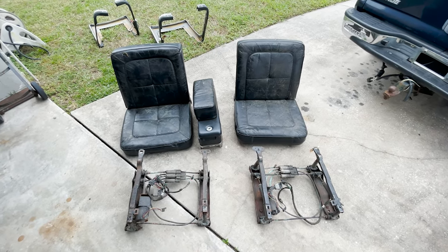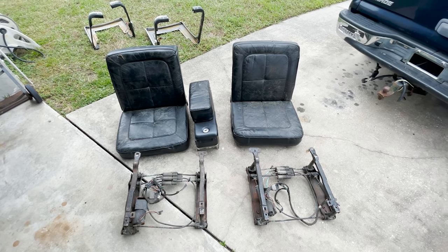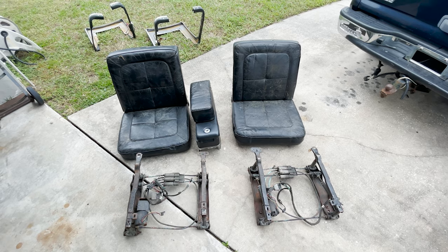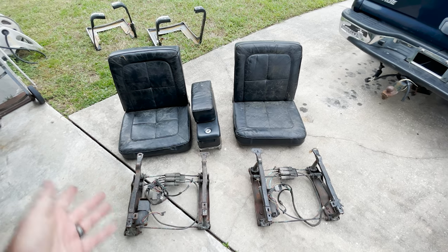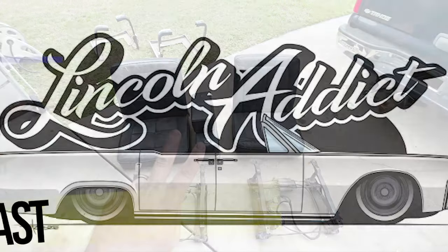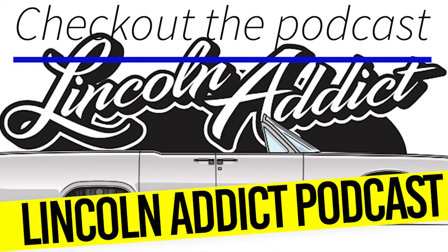Hope you guys enjoyed it. Appreciate all the support. Should I leave the bench in the '64? Should I go with the buckets, with the Biscuit — what would you do? We're out of here, y'all. Peace. The Lincoln Continental is the big, roomy, luxury car — will be Motordom's symbol of quality. An automobile and a tradition.